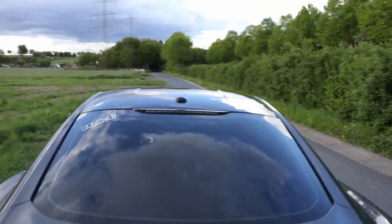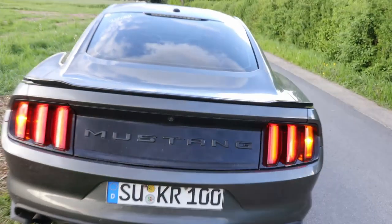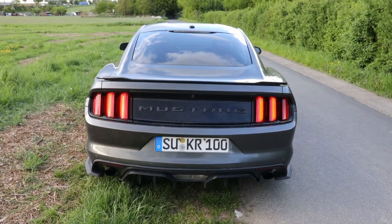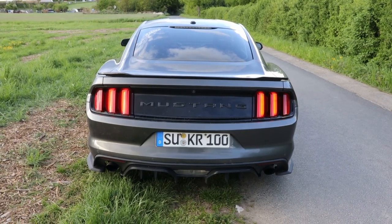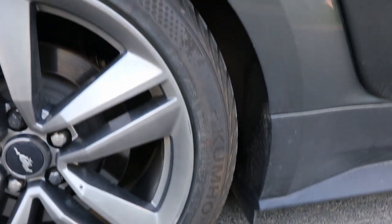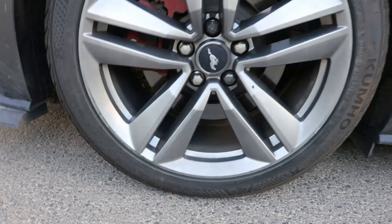There were 5 models of the 6th generation Mustang available from launch: V6, EcoBoost as seen here, GT, Shelby GT350, and the Shelby GT350R. The V6 was discontinued after the 2017 model year along with the engine being dropped. On November 17th, 2019, Ford announced an electric SUV version of the Mustang called the Mustang Mach-E, which made its first appearance at the 2019 Los Angeles Auto Show and started production last year. In 2020, the Shelby GT500, the more powerful version of the GT350, was introduced.